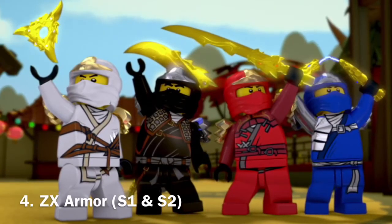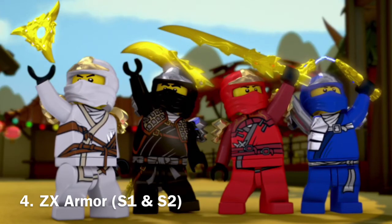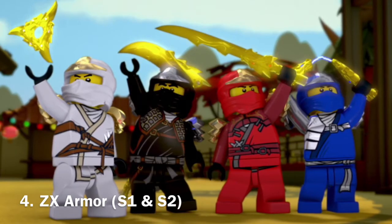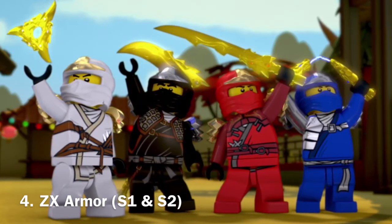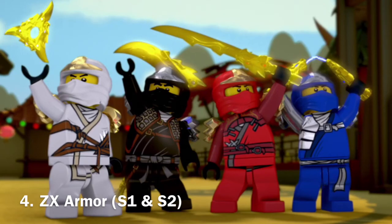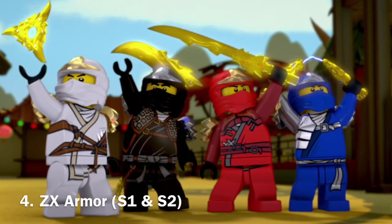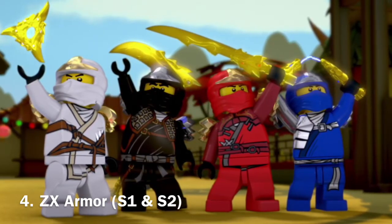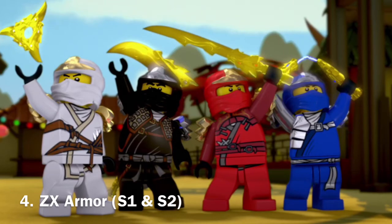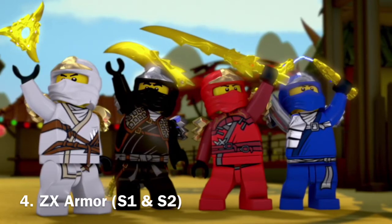In fourth place, I have the original — not the very original, but one of the original ZX suits, which were utilized in Season 1 and Season 2. These suits are very classic to me and very nostalgic also. I love the colors and the armor on their foreheads. This suit was pretty much the first ninja armor, technically, considering the original suits had literally no armor on them. I love how these suits were actually designed to fight off the Serpentine — the armor was designed to keep them safe from Serpentine. It also expresses their personalities very well. I love how Zane and Kai have golden armor while Cole and Jay have silver armor, which kind of relates to their primary colors.